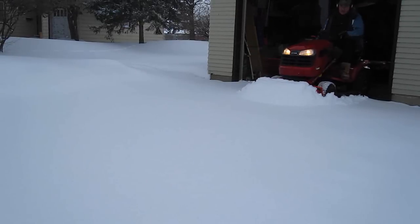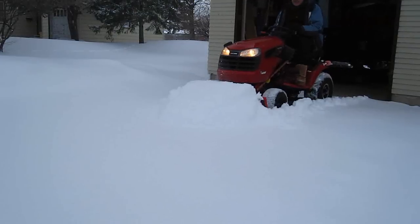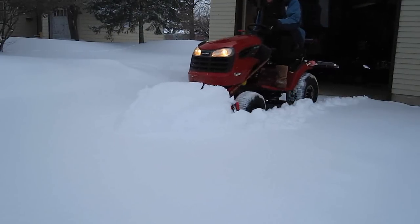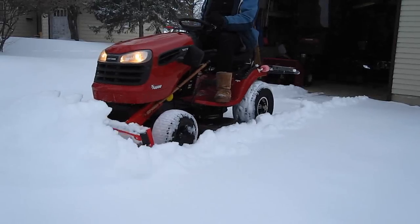I've got my noise-canceling earphones on, some good music playing, and a heated vest. What more could I ask for? If I can't fly outside or ride my motorcycles, this is a way for me to have some fun, get some exercise, and while working to clear the snow.